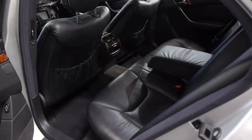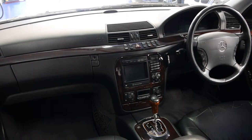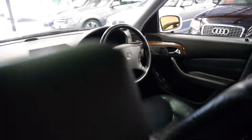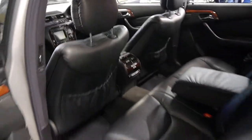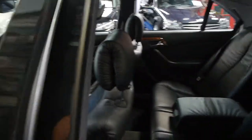Even the navigation works well. The CD is still in the car, which is a rarity when they get to this sort of age. These are just absolutely gorgeous. I remember when they first came out in 1999 and I had a look at one at Mercedes-Benz in Mossman, and I still think they're easily one of the best looking S-Classes getting around.